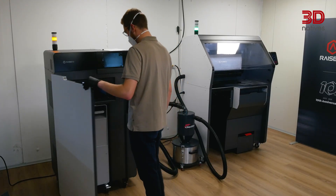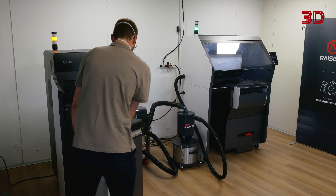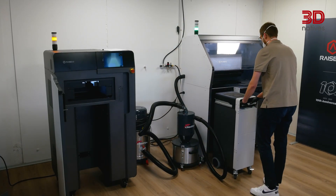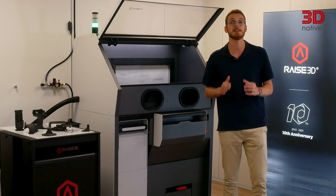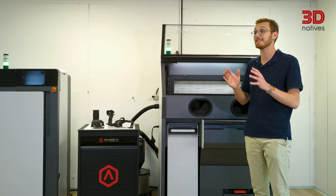I also wasn't able to test the active cooling feature of the Build Unit 220. On my pre-production unit, the system wasn't fully implemented yet, and I had an earlier version of the build unit which lacked the external power supply and controls. The final design will not only enable external active cooling, but also let you raise or lower the print platform directly from the unit, making manual cleaning outside the cleaning station easier.